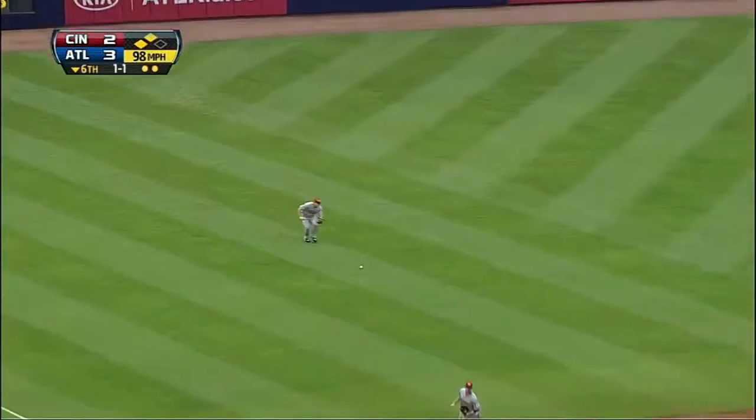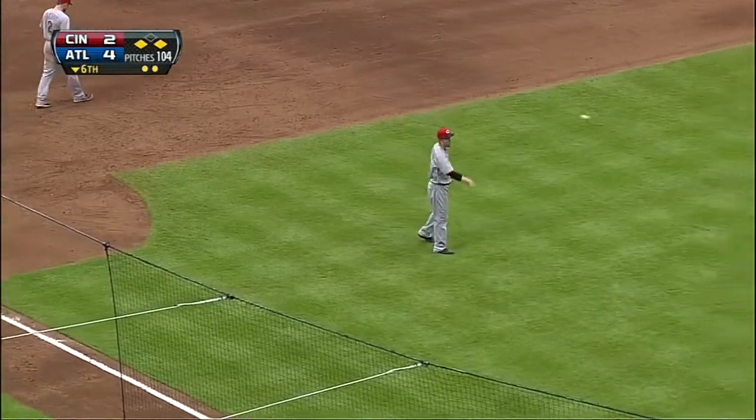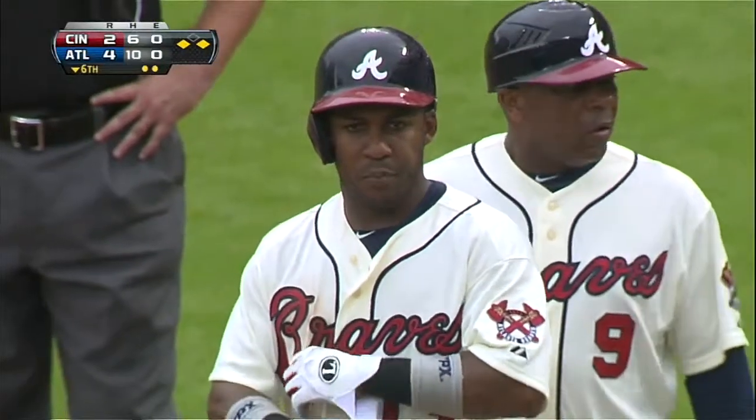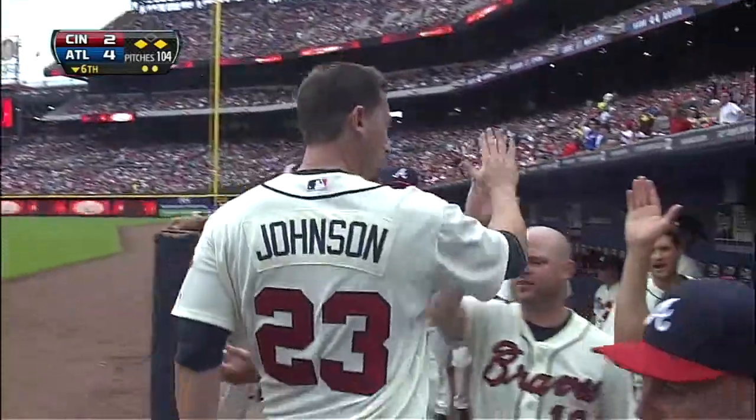Opposite field hit. One run scores. Terdasilevich stops at third. Costanza is three for four. And the Braves go the other way against Homer Bailey in the sixth inning. And it might force Dusty Baker's hand. Let's see.